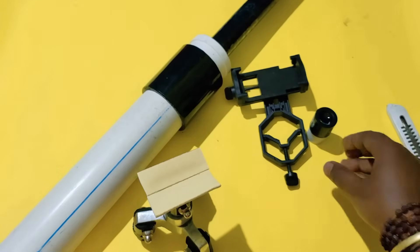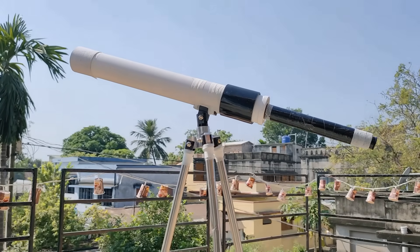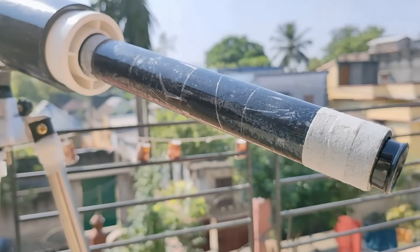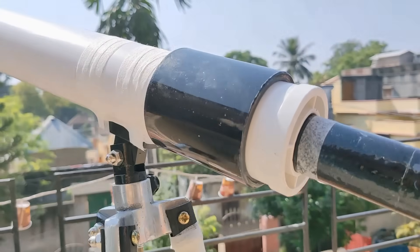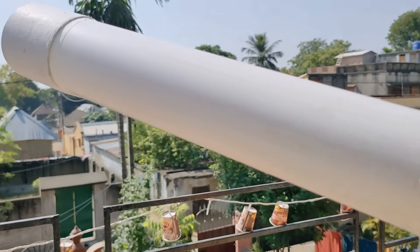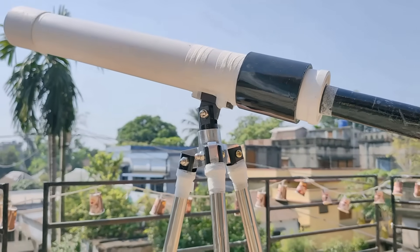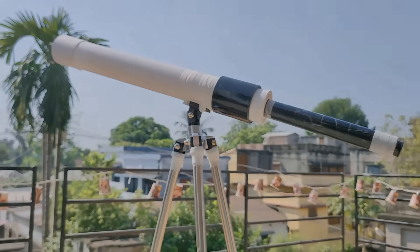Now let's check this out. You can see the complete telescope here with the attached stand. I used a lot of plaster tape to stick the telescope to the stand — one whole roll of plaster tape will do the job. The look is not perfect, but I can assure you the power and quality is mind-blowing.